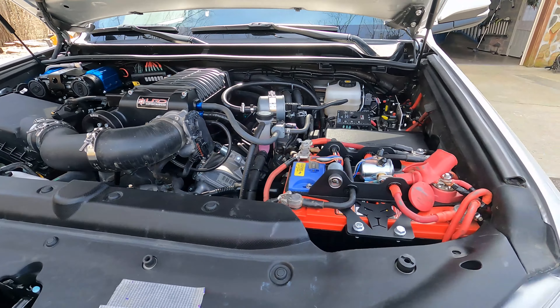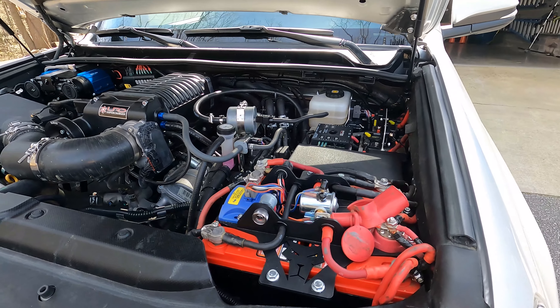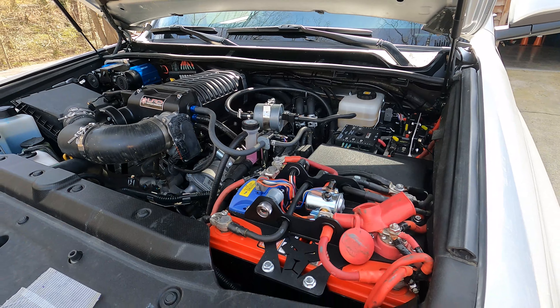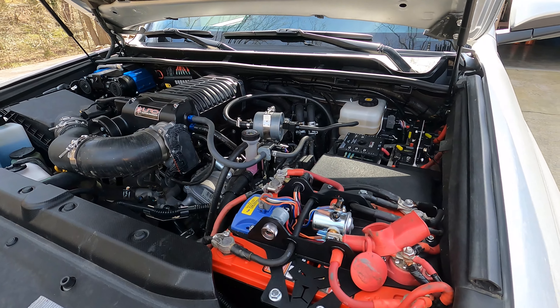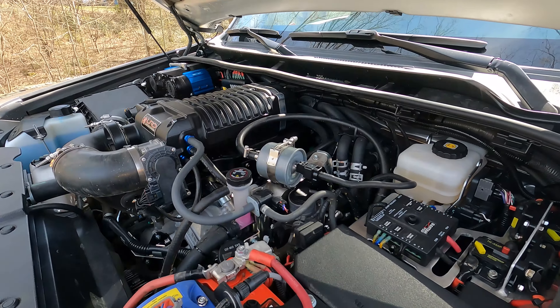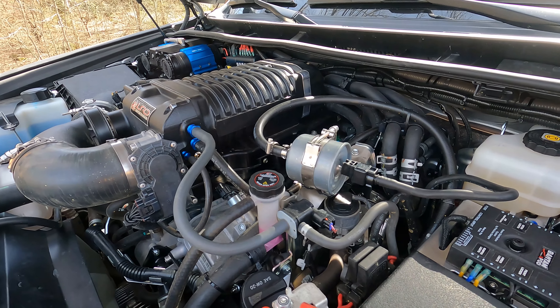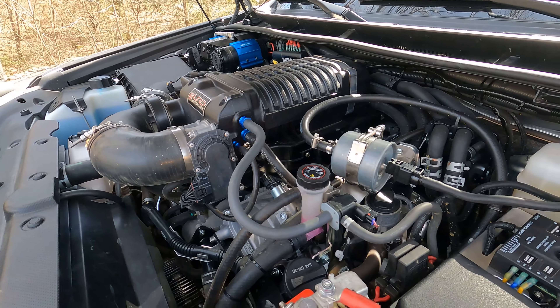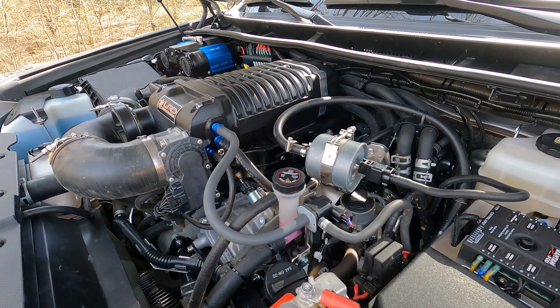Over here you can see the Genesis dual battery kit — it was more of a convenience item. I do like it, though I'm not sure if I'm going to keep it long term versus keeping a battery here and one in the back. Here is my fuel filter; it was moved forward when the supercharger was installed and now it's in a very easy place to change and access.